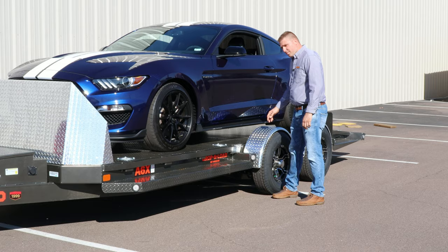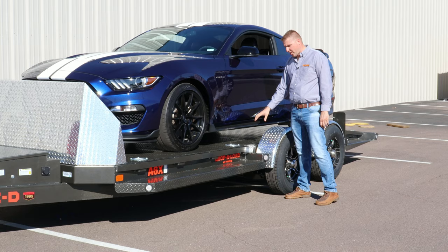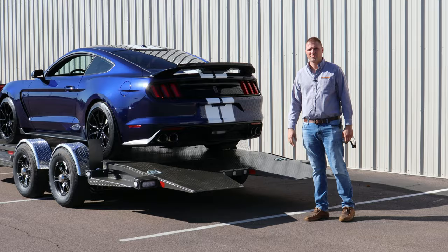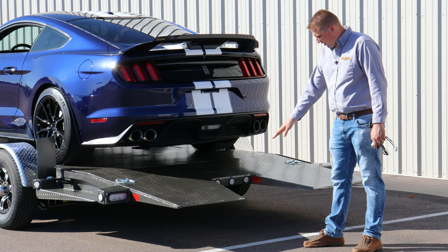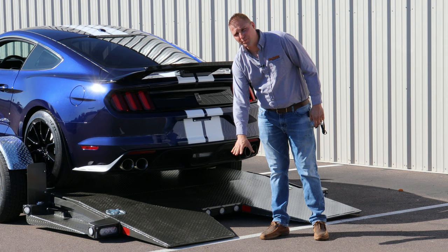These small doors give you access to the air lines and air fittings running to the airbag suspension system for any maintenance that may need to be done. On the back side of the trailer, you have the split dovetail with running lights recessed in to keep them protected, and a knife edge tow plate that gives you a very smooth transition when loading onto the trailer.